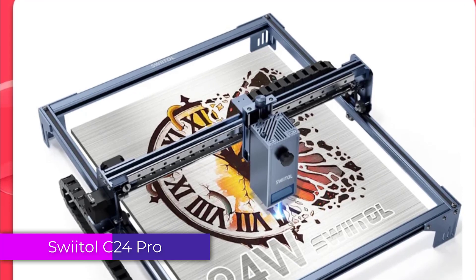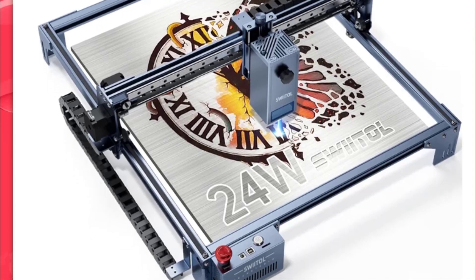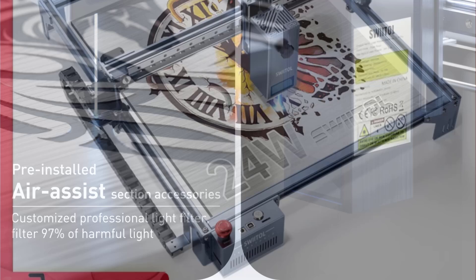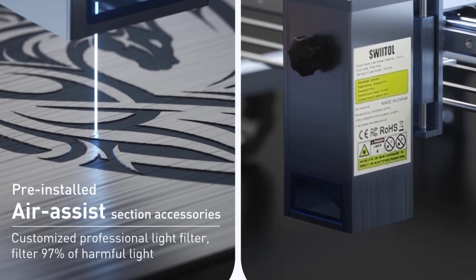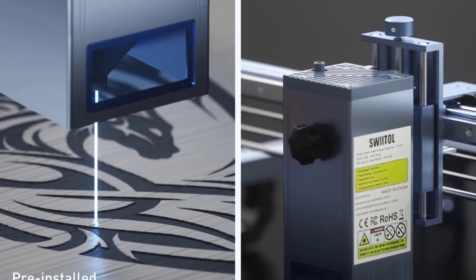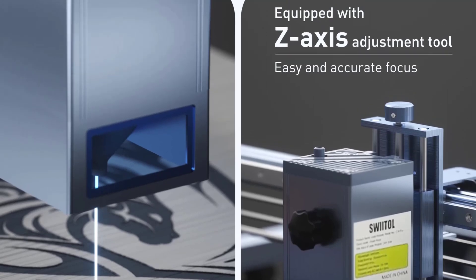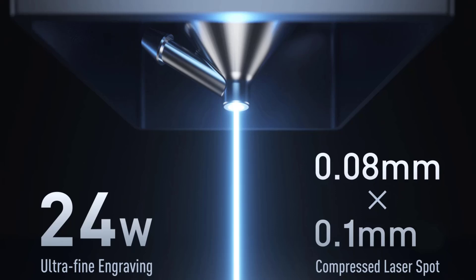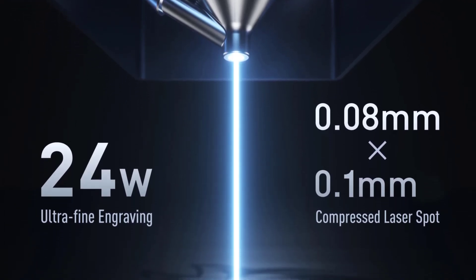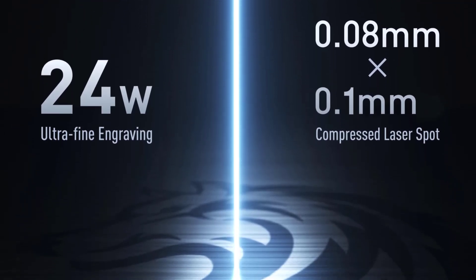Number 4: SWEETAL C24 Pro Laser Engraving Machine. The SWEETAL C24 Pro is a powerful and efficient tool suitable for both professionals and enthusiasts. With its sizeable 400 x 400 mm engraving area and laser output power of 20–24W, it can handle a wide range of materials and projects, making it an excellent choice for versatile engraving tasks.